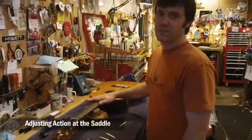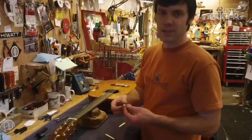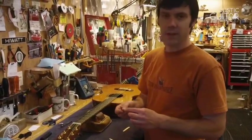Adjusting your saddle height is something you can do pretty easily on your own, as long as the top of the saddle is the right shape — you're just working with a flat surface on the bottom.